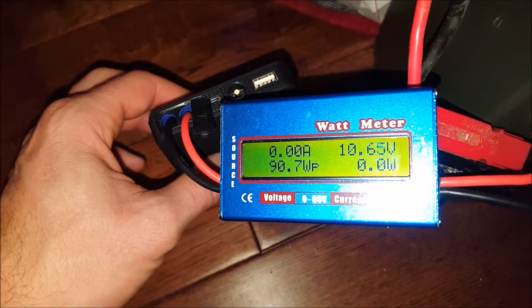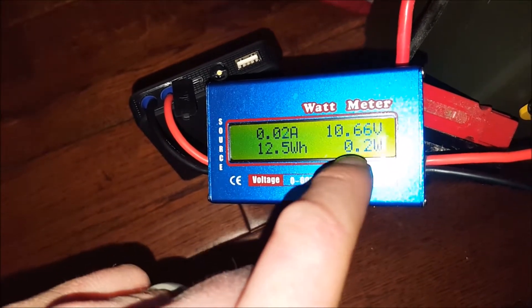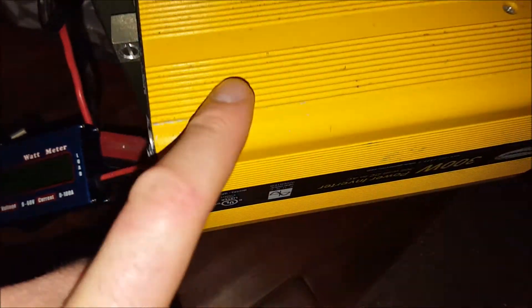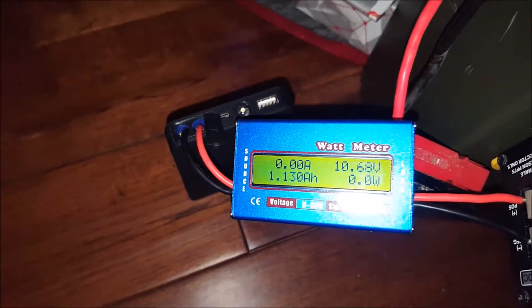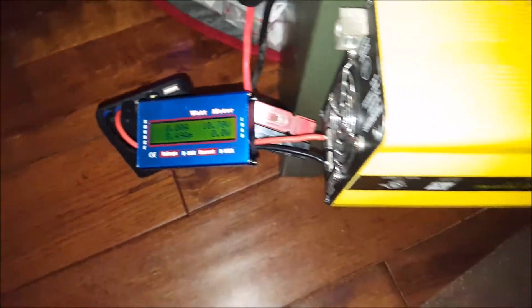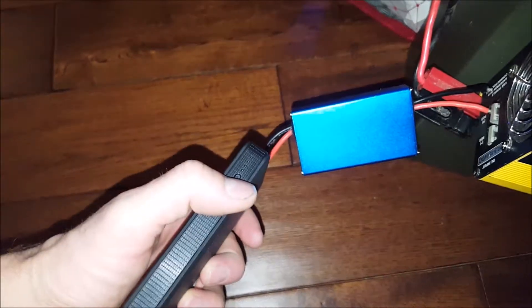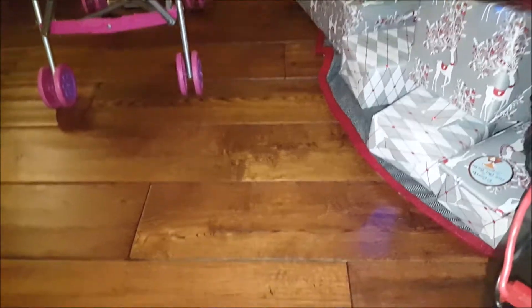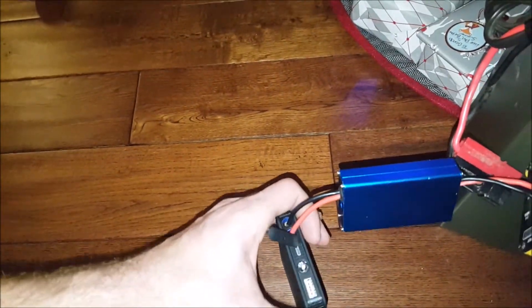I actually guessed this to be a 2 amp-hour battery, which it could be closer to if you brought it down to 9 volts, but it shut off a little higher than I thought — at 9.8 volts. So 1.13 amp hours is what I was able to get out of it. It's showing one bar on the indicator, so it is pretty dead. Anyway, thanks for watching guys!